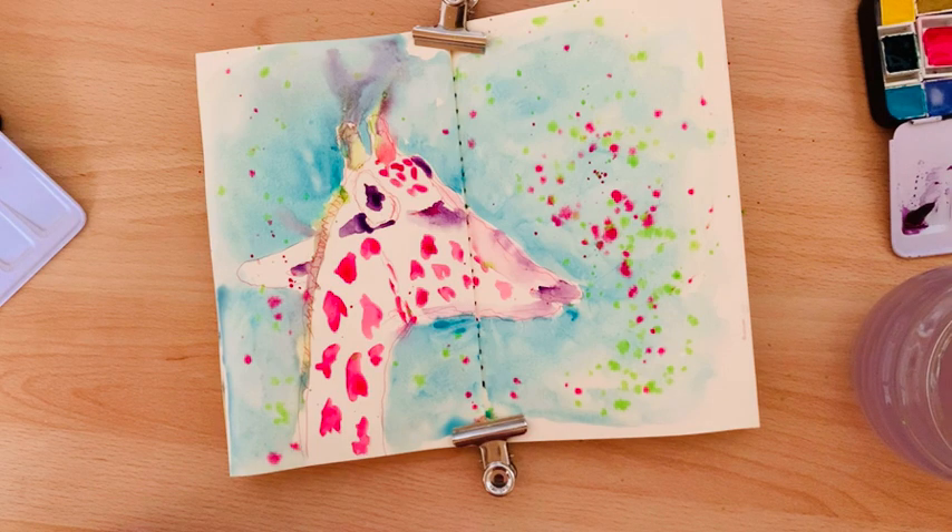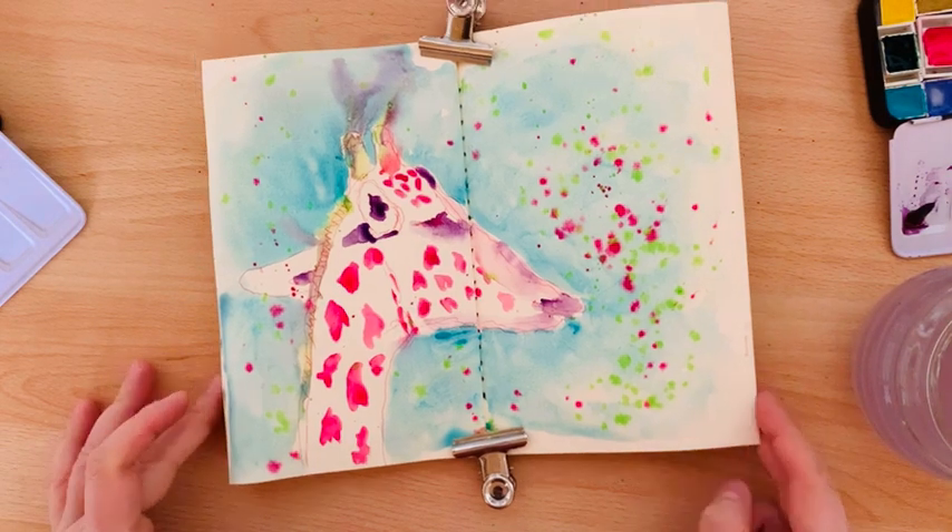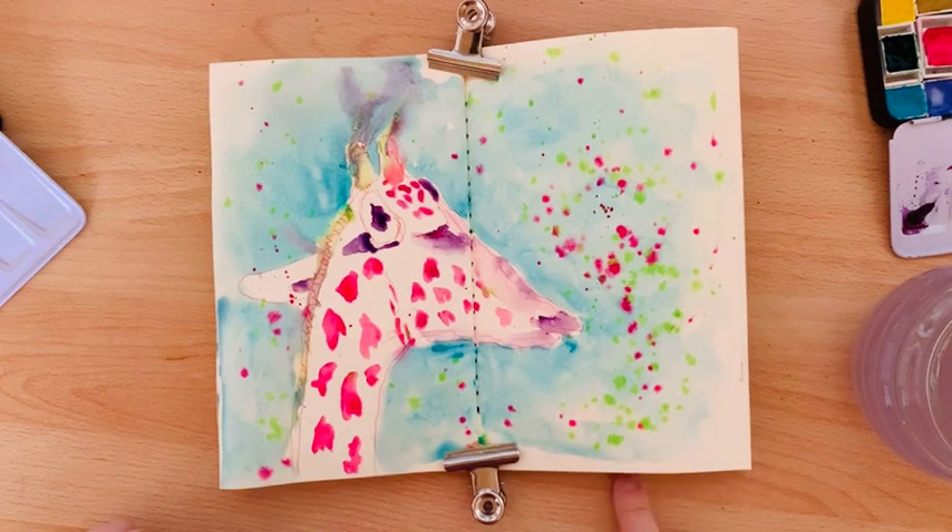Thank you very much for joining me. See you next week in our next psychedelic watercolor sketching session. Have a nice day and bye bye!